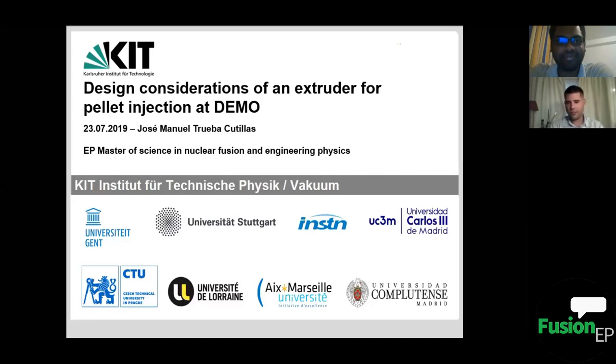Thank you, Francis. Hello everybody. As my colleague says, I did this work during my master thesis at the Karlsruhe Institute for Technology. It is about the considerations for a design of a fuel injector for the DEMO reactor that will be built in some years — we prefer as soon as possible.